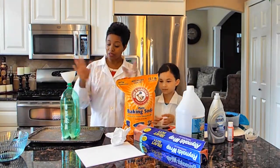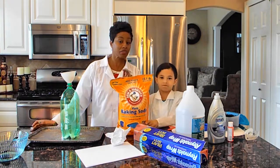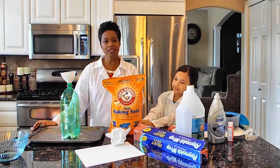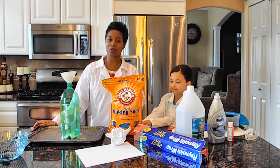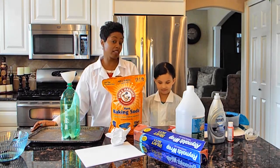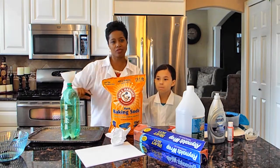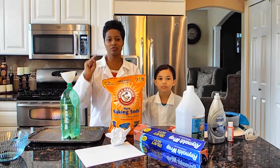So before we build the volcano, we would like to give a shout out to Annerly. Because every single day at school she's asking me, 'Have you done the volcano? Have you guys done the volcano?' So guess what? We're doing it just for you, Annerly.